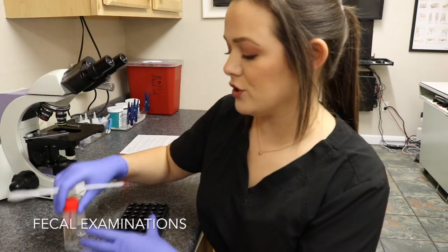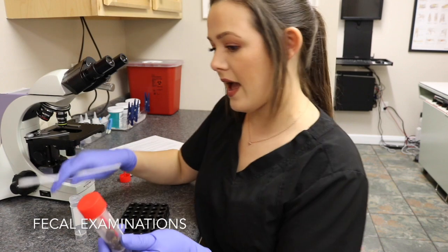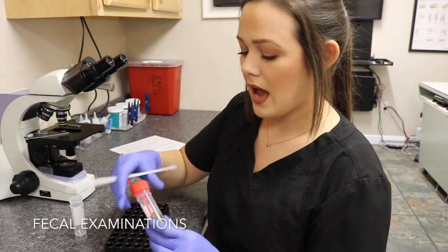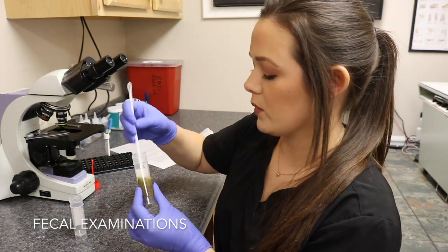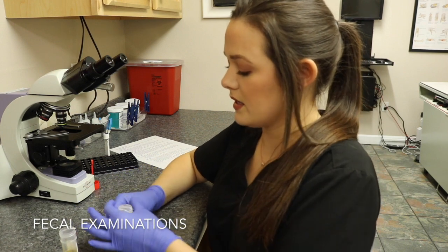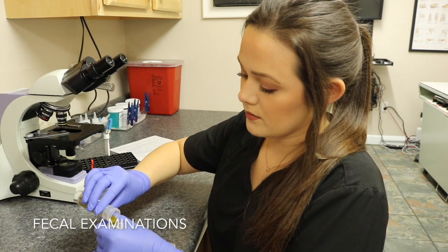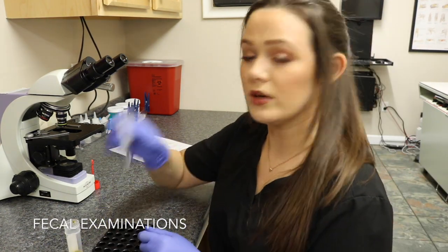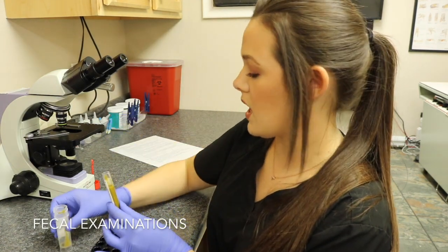Finally I'm going to demonstrate sedimentation, which is done usually on large animal parasites because the eggs of those parasites are too heavy to float. I have a two gram sample and add water to it, then mix the sample. I take some gauze, place it over a clean container, and strain the sample through, then discard the large particles. I pour that sample into another container, fill it leaving just a little bit at the top, put the top on, and centrifuge the sample.